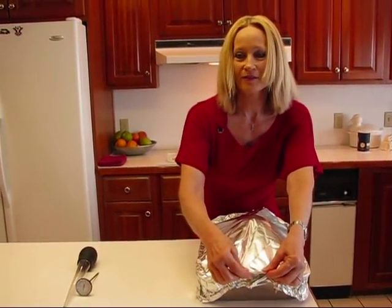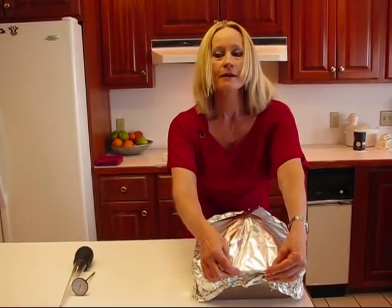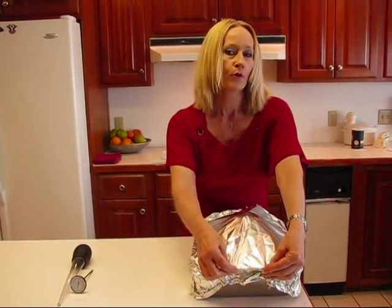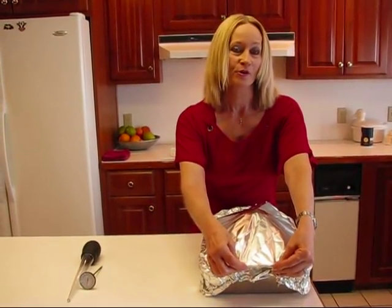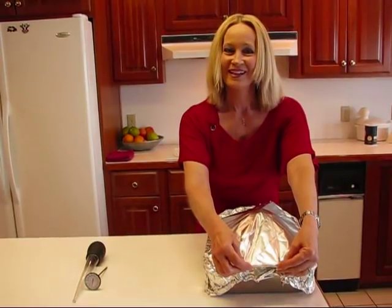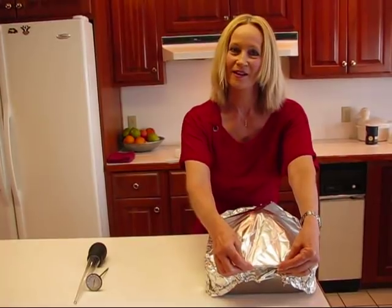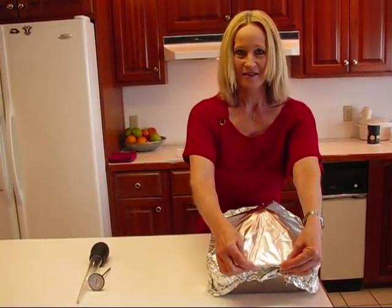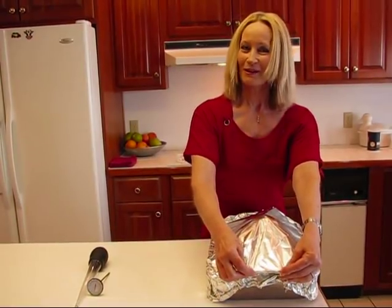This is going to make a lovely turkey breast. Let's put it in the oven — it's preheated and it's going to stay in there about three and a quarter to three and a half hours. Then I'll bring it out and show you what it looks like, and Rick will hopefully carve it for me. We'll be having it for dinner tonight because my daughter, son-in-law, and grandson are coming over expecting turkey.